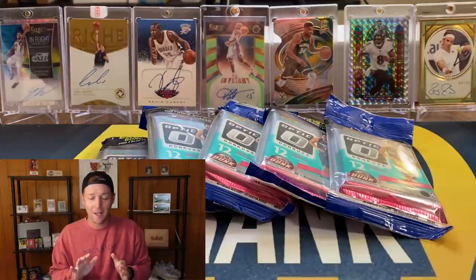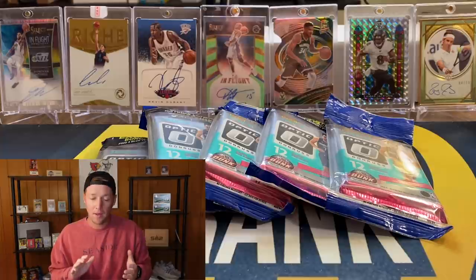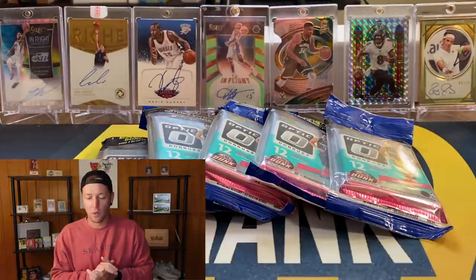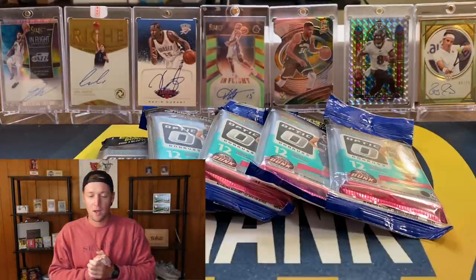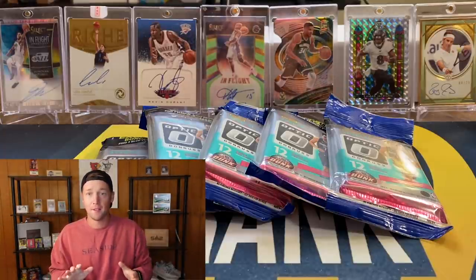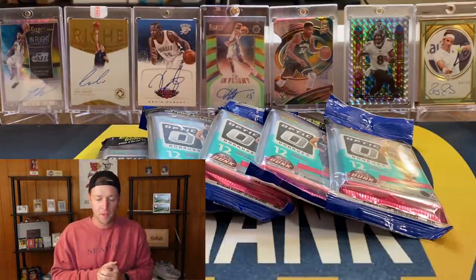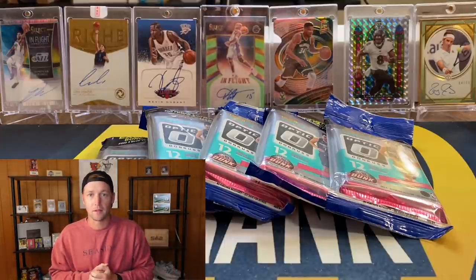I did not get these in the store or anything like that — I did pay secondary market, but I think I got a pretty good deal. So, we're going to have five more packs in this video. Before we get into these packs, let's go ahead and pause and do the giveaway from the last one, and then I'll be right back.